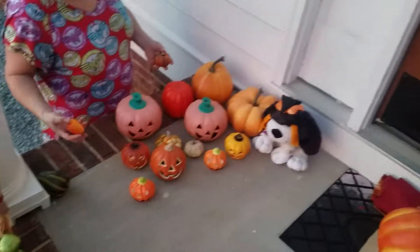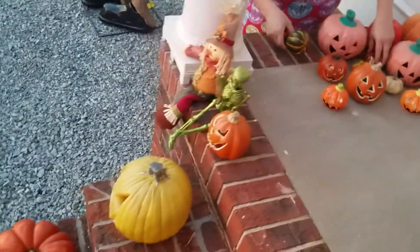We have two pumpkins here, a pumpkin patch there, and a pumpkin patch there. Look guys — oh those are sweet!